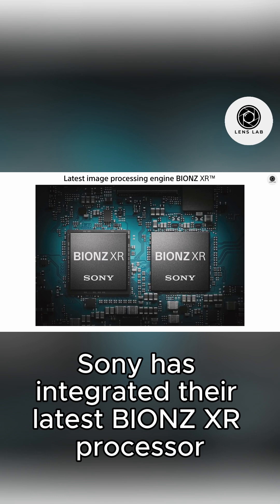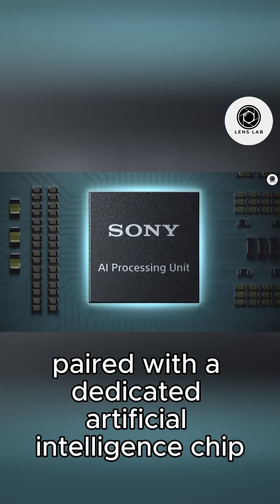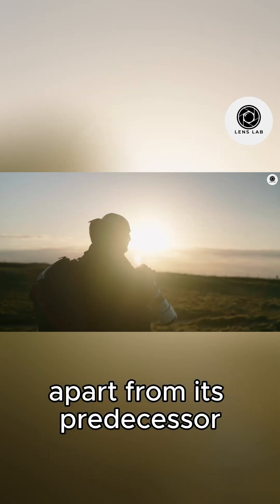Sony has integrated their latest Bionz XR processor, paired with a dedicated artificial intelligence chip. And this combination is what sets the A75 apart from its predecessor.